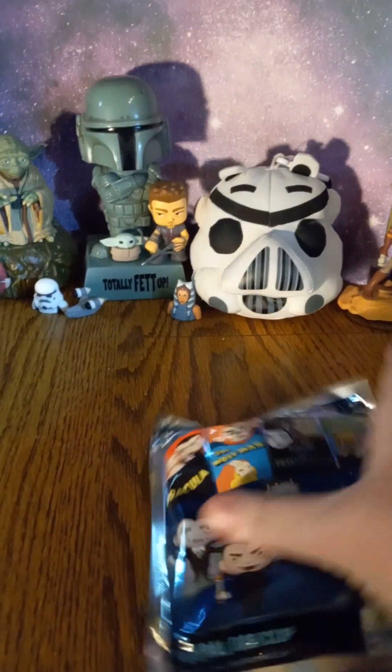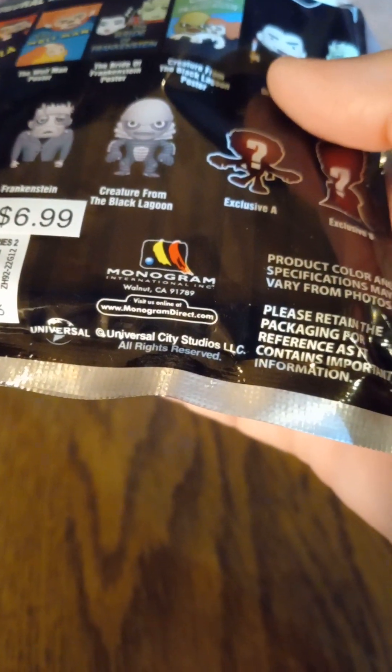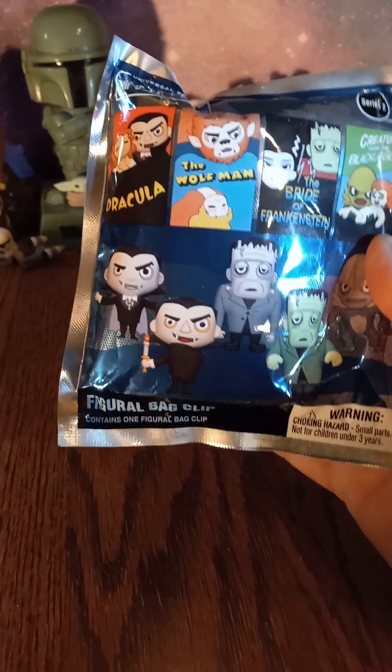So for example, this here is a Universal one. And this one here we know is real because it actually does have the copyrights down there. You can see Universal City Studios LLC. That's how you know that this is a real product because Universal does own the classic movie monsters.